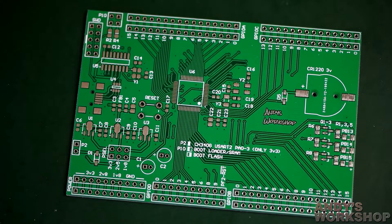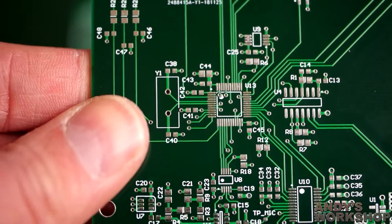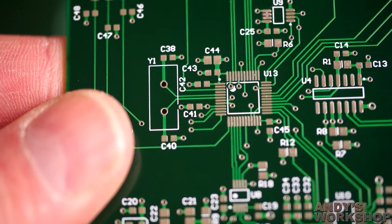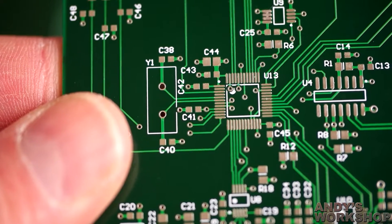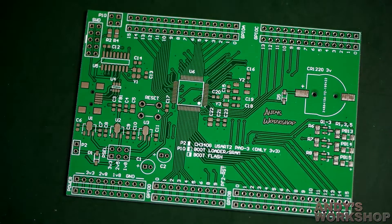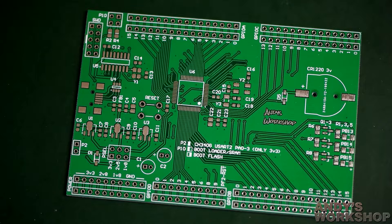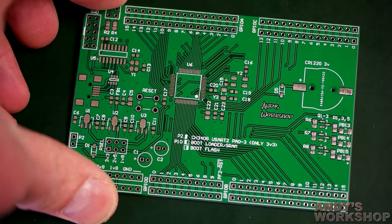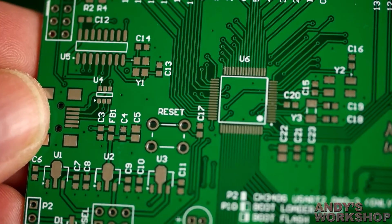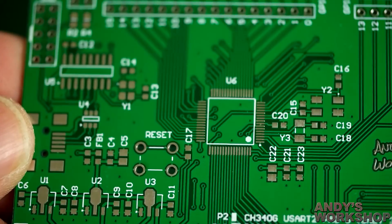Let's look at the solder mask first. On the four-layer board the solder mask was extremely good — here's one. What I really noticed was that around the ICs with half-millimeter pitch pins, the solder mask was completely intact, which is something I've never seen before from PCB manufacturers. Now let's go back to the two-layer board — it's a different color because there's a flood fill of copper on top. Let's see if they've managed to maintain that quality here as well.